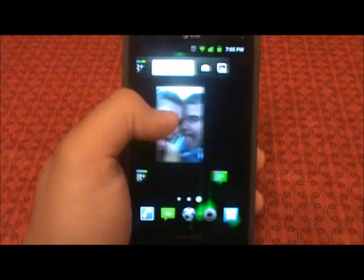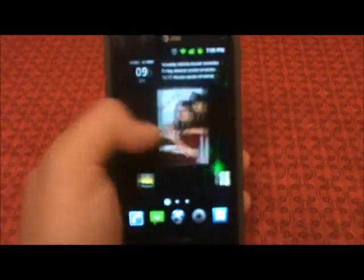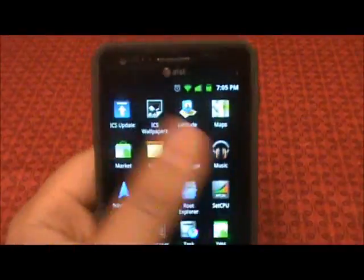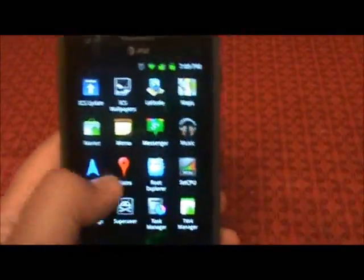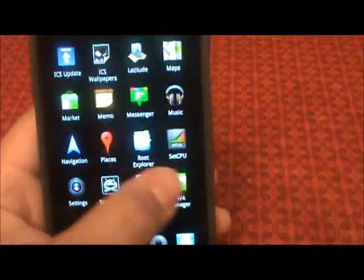It's a very smooth ROM. I have overclocked it to 1.6 GHz, so it's very smooth and snappy. It keeps up with your finger pretty dang good. Very nice ROM.